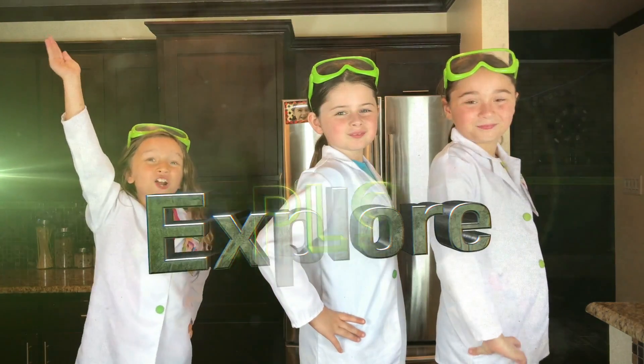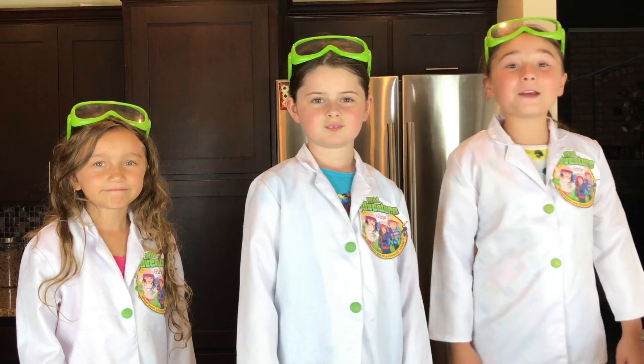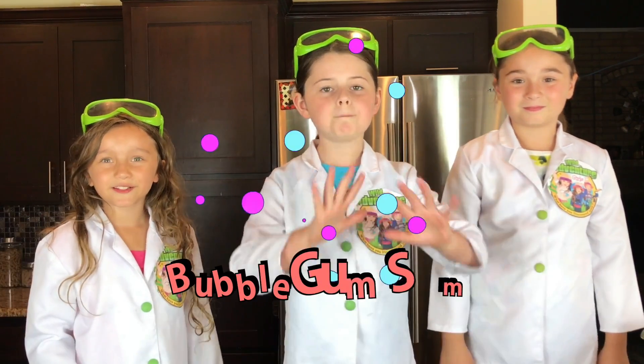Hi, we're the Wild Adventure Girls and welcome to the Wild Adventure Girls Explore Channel. Today we're going to show you our super cool ginormous bubblegum slime.